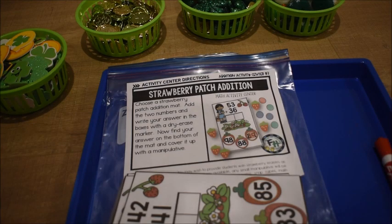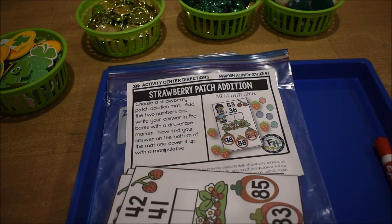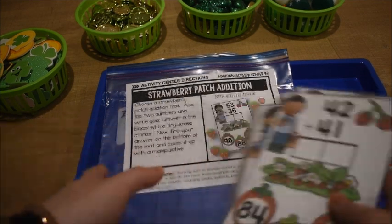Hi there friends! It's Amanda here to show you two math activities that we're going to be doing this week. I wanted to share with you this first one — it's called Strawberry Patch Edition. This is working on the skill of adding double digit numbers.